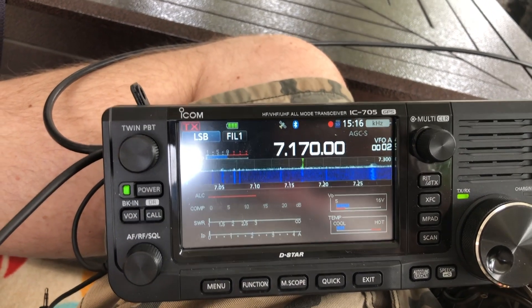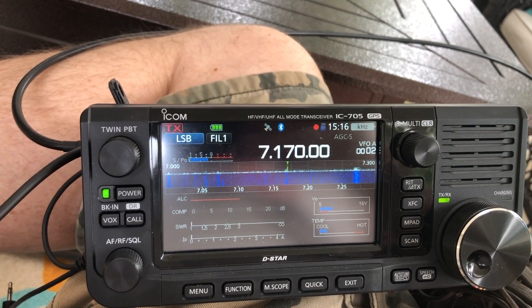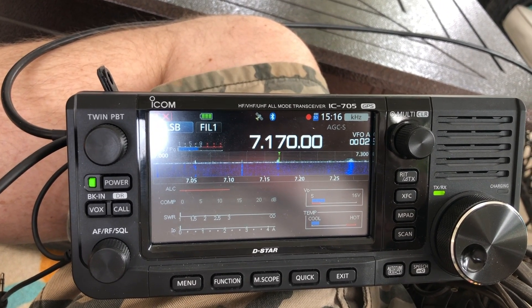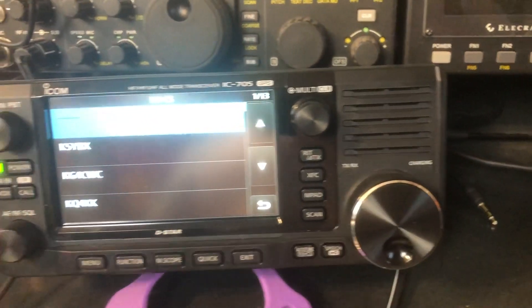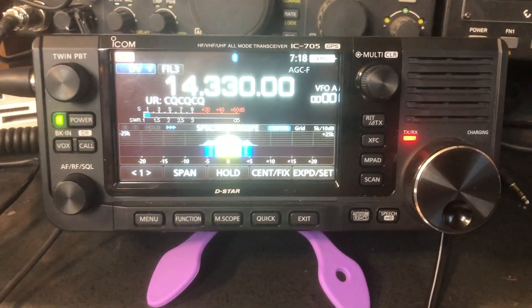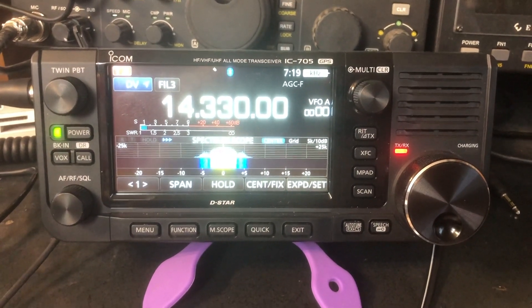Alright, working lower sideband on 40 meters, QRP, is not the easiest thing, but it is pretty standard fare. So let's cut to the chase — this is about D-Star over HF: no hotspots, no repeaters, no internet, nothing. Who heard me on QRP? K6UDA.